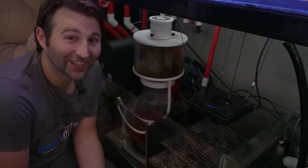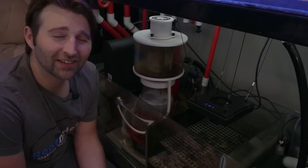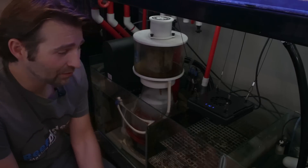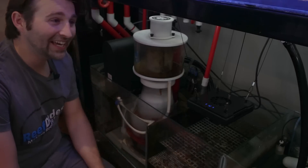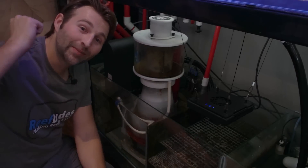Tons of really cool, useful features like that. It's going to make maintenance that much easier. If you want to turn off a pump while doing maintenance, you don't have to pull out your phone or reach into your tank. When your hands are wet, this is going to be a savior.